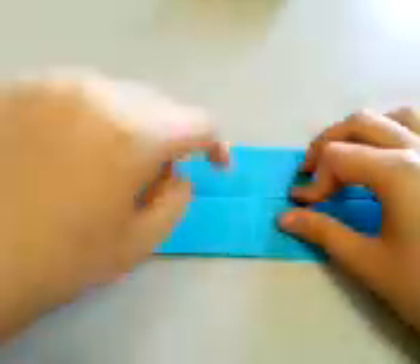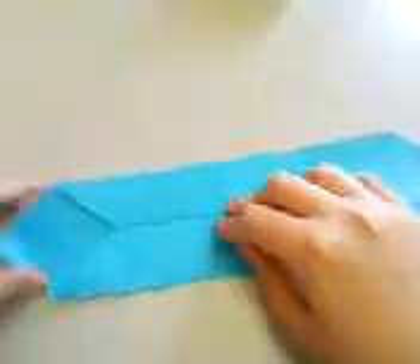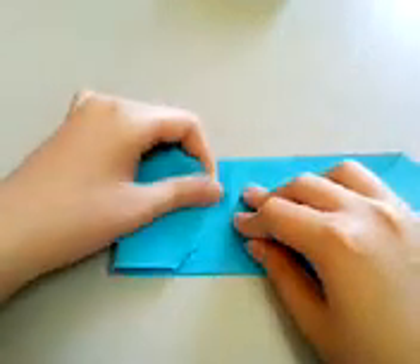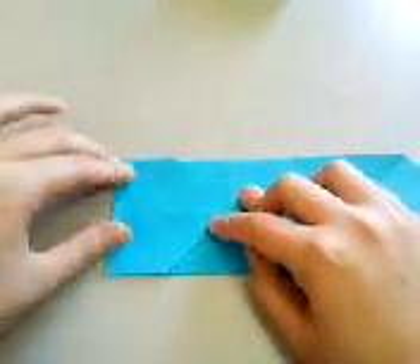Then make a fold so that this point meets this center line here. Check again that the creases are very well aligned, and crease.